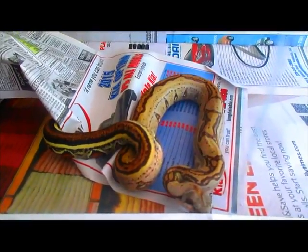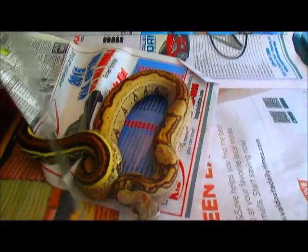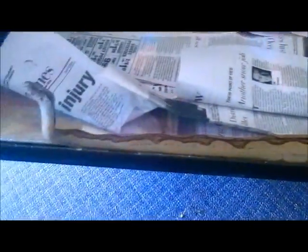This is a female and we're going to raise her up and see what she can do. Another holdback from this year is this full stripe boa constrictor - as you can see, the stripe runs from the head all the way down to almost the tip of the tail. Just an absolutely gorgeous animal, one of our boys that we're holding back.